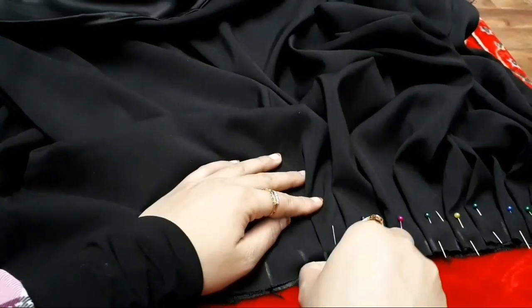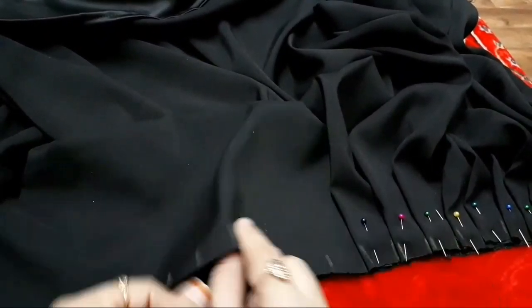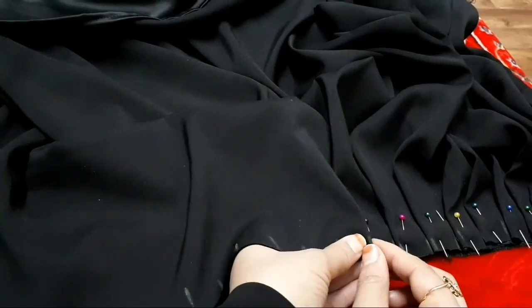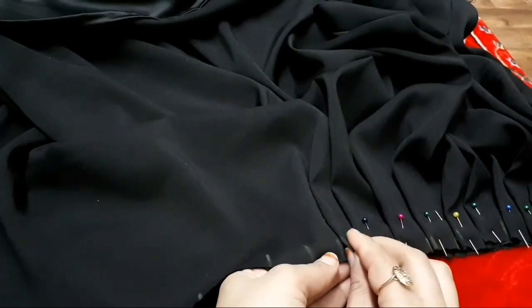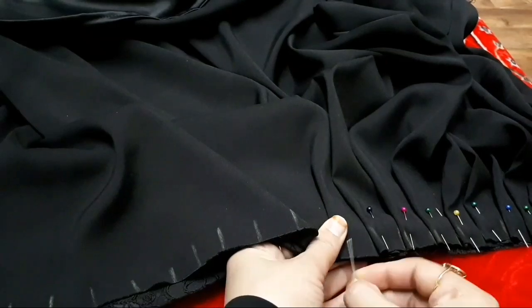First of all you have to give the markings of width 1 inch, so all these markings are of width 1 inch. Take the first marking, fold it on the third marking leaving the second one, so the second marking will come on the folding.